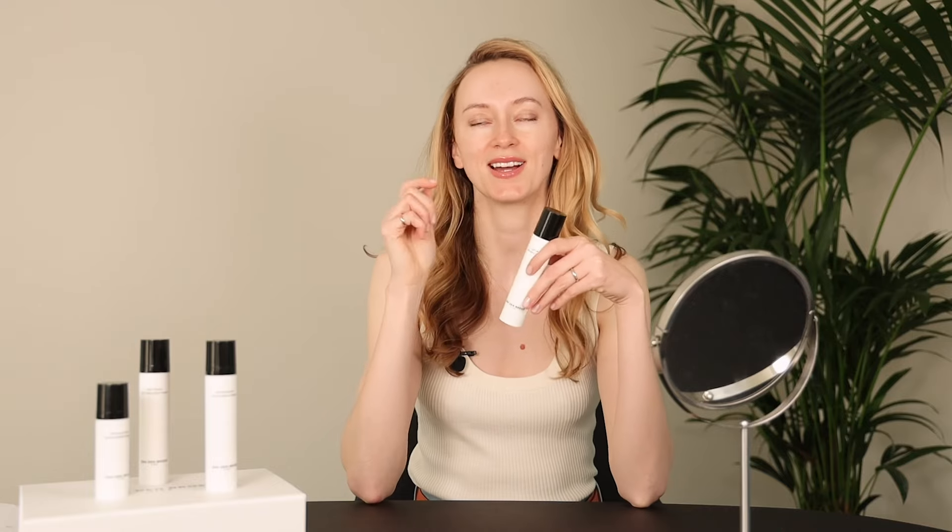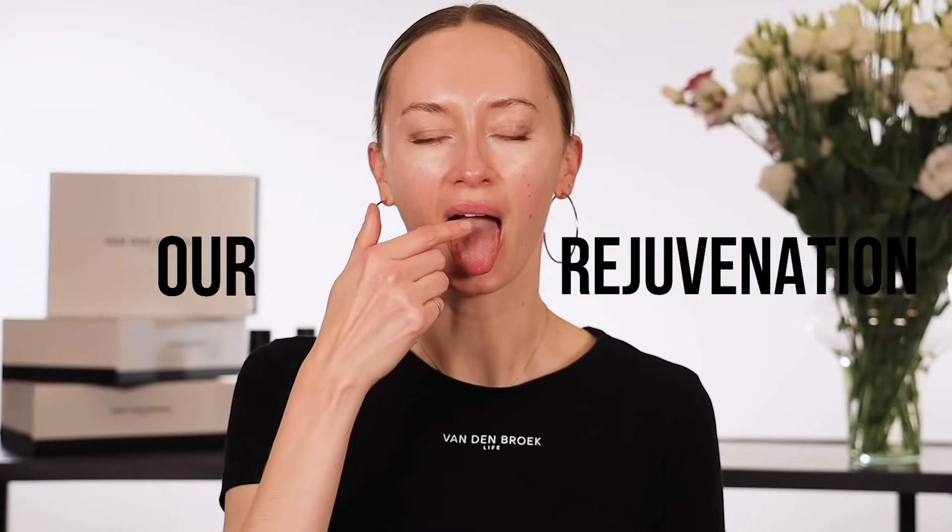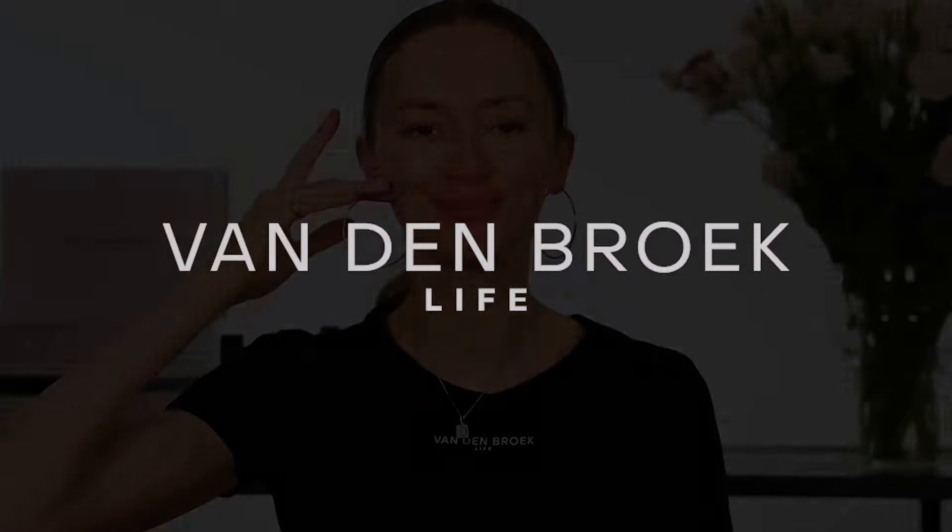To order this cream, visit our website — the link is attached underneath this video. Applying one or two pumps of this cream, I like to apply it all over my face. Don't forget to apply all your products on the neck as well, because the neck is part of our face.